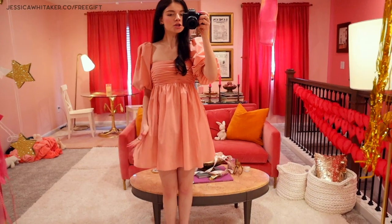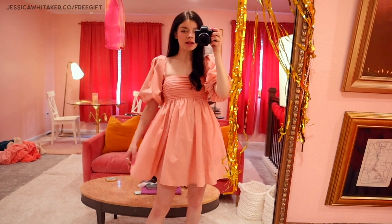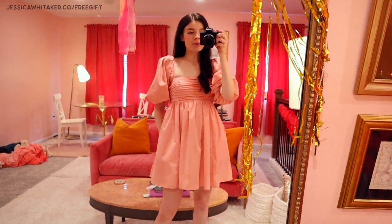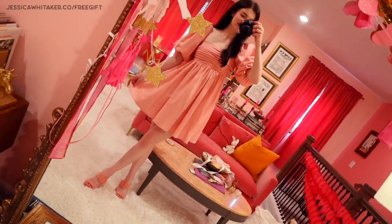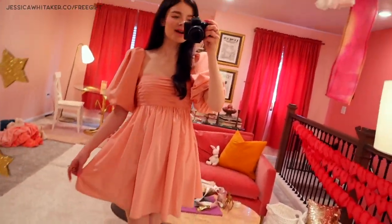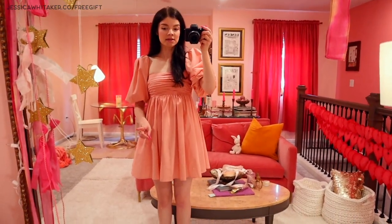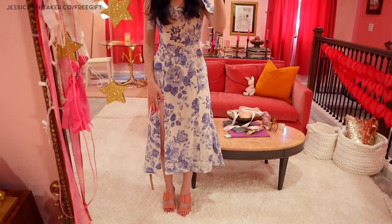Here's the dress I'm wearing today — it's from Abercrombie. I wasn't sure about the pink but it's the perfect color, not too cool-toned. I love it so much I bought it in blue and I'm going to get it in black too. The sleeves are cute without being overbearing, and it pairs perfectly with these suede sandals. Definitely size up one, and make sure you have a slip because you cannot get away without one.